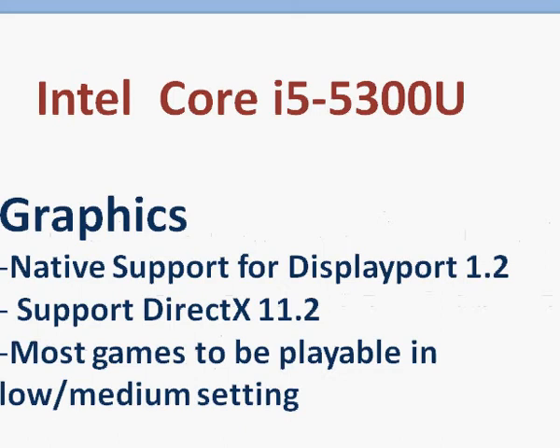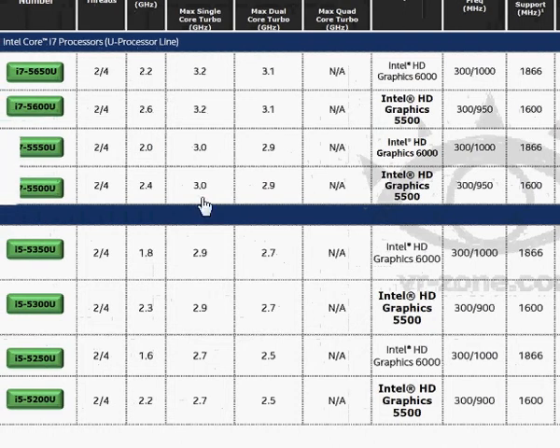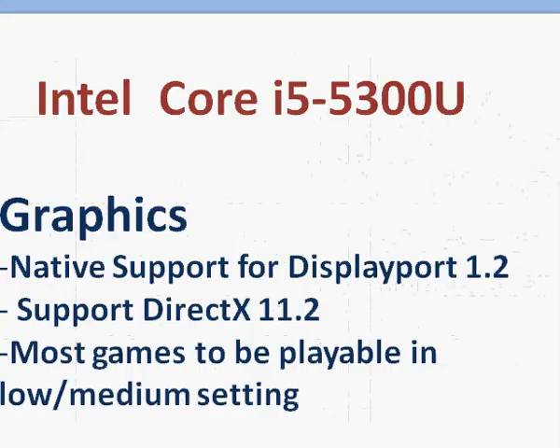Graphics is a different story. The Core i5-5300U comes with HD Graphics 5500, and what we now have is native support for DisplayPort 1.2, which is very nice. The graphics display will be true, and you will get display output as well as support for USB on the same cable.